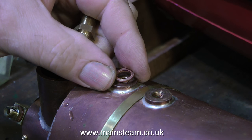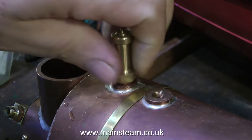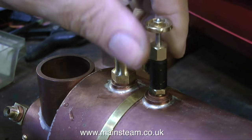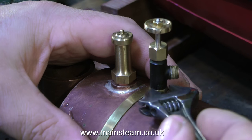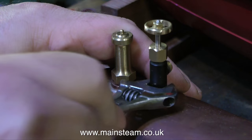Time now to fit the safety valve, not forgetting the copper washer. And in goes the safety valve. Now I'm putting the steam tap in the other bush. This steam tap, when it's finally in the boat, needs to point to one side, because I've already made the piping to feed the superheater. But for this steam test, it's unimportant, so I'm just tightening it down onto an existing copper washer. When I put it in the boat, I will have to use a shim washer to get it in precisely the right position.